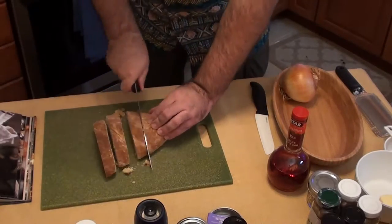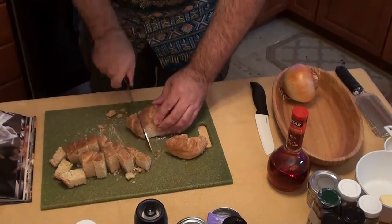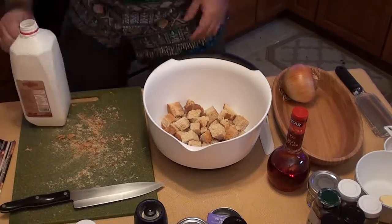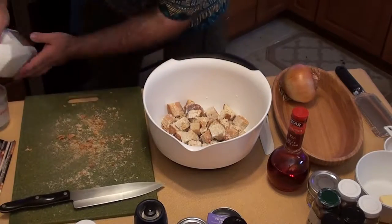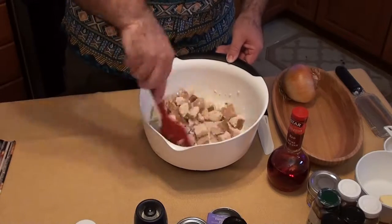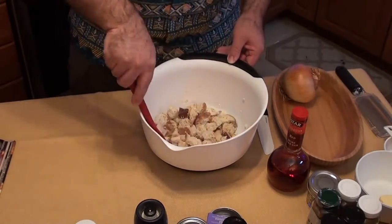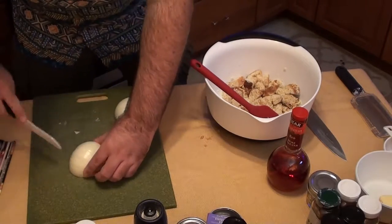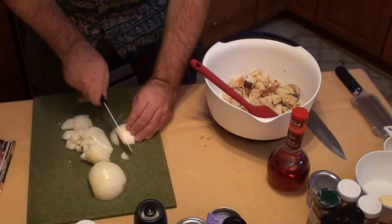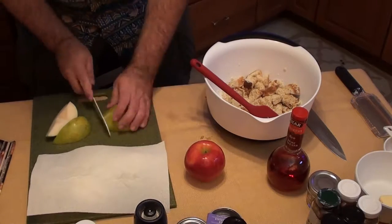We're going to begin with cutting up some artisan spice bread. Had about half a loaf from my previous video. Going to put in a cup of milk or two, stir it around and let it soak in. Got an onion to cut up. Basically doing a half recipe — you're supposed to use a full loaf of spice bread, but I ate most of the previous loaf. So I'm going to do half a pear.